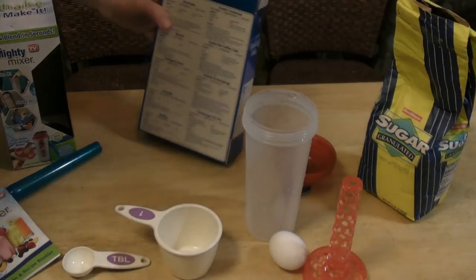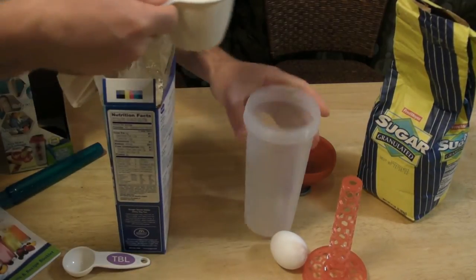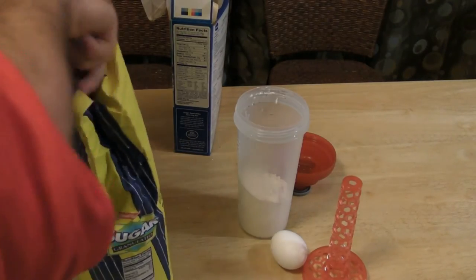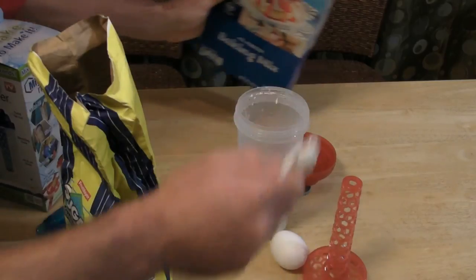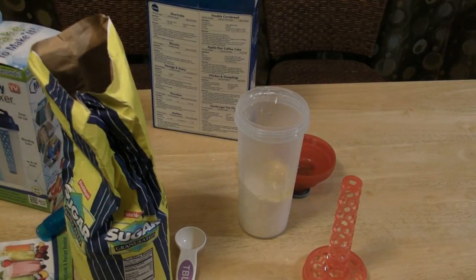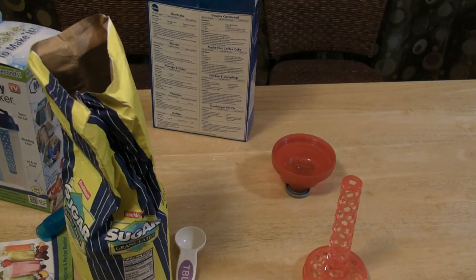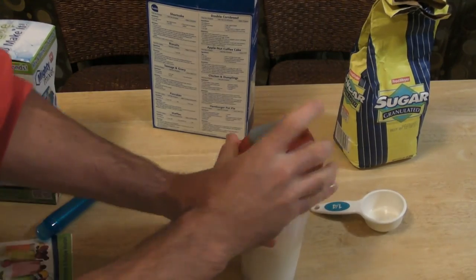For my final test, I'm going to make pancakes. I'm going to cut this recipe in half on the back. You just need one cup of the mix — this can be Bisquick or whatever store brand you have — a tablespoon of sugar, an egg, and about a third of a cup of milk. For this demonstration I'm going to use water. So it's all ready to go — put it in the Mighty Mixer and shake it up.